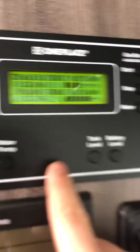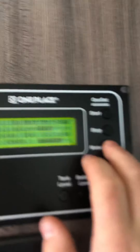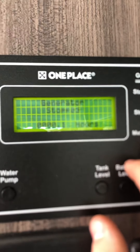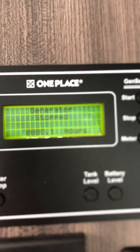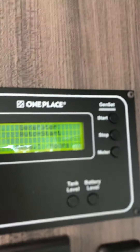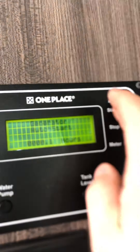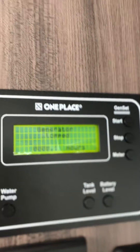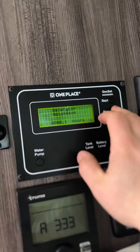You can turn on your water pump here. You can start and stop the generator right here and check how many hours are on it — it's hardly been used, it's only got 0.1 hours on it. To start the generator you just hit start, and it does auto start. It won't turn on because we're plugged in right now — just hit stop.